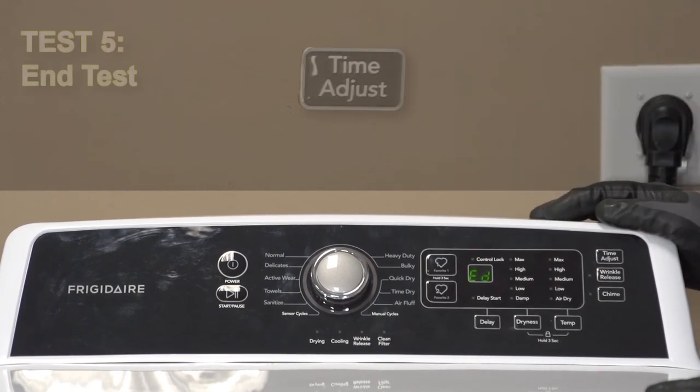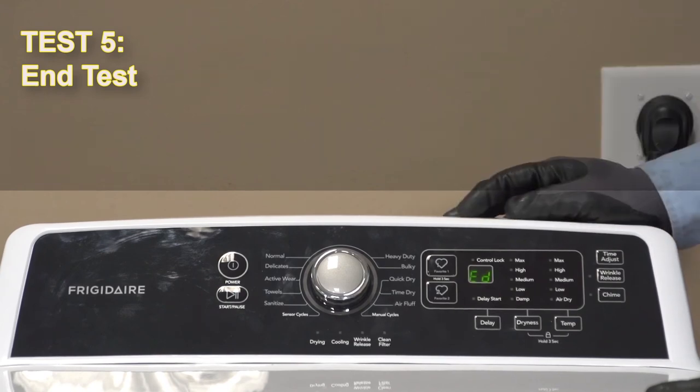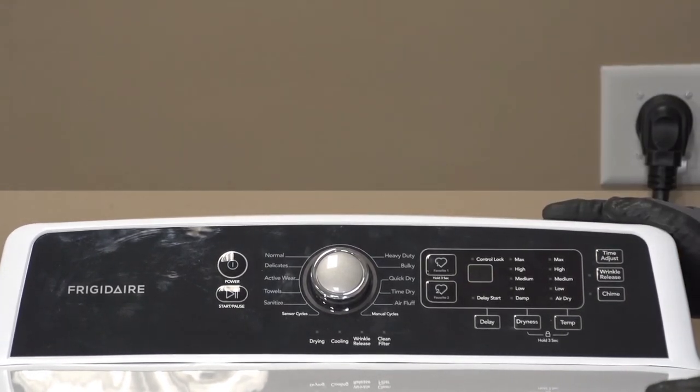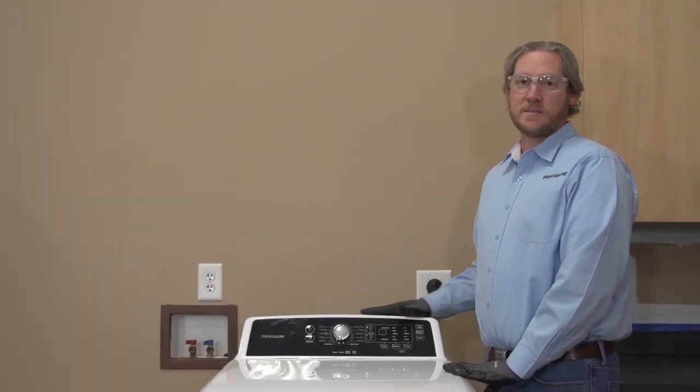The last stage is our end test, ED. That's letting me know that we've completed all of our tests. I'm going to hit the power button to take it back out of diagnostics, and we're done. And that's how you walk one of our dryers through its diagnostic sequence.